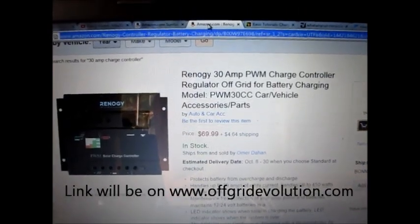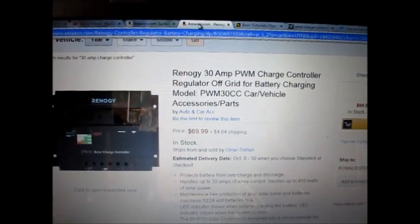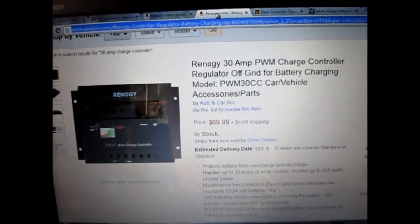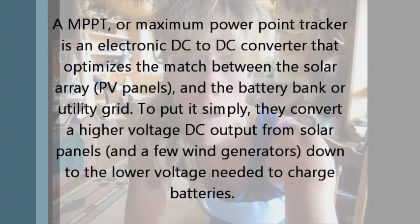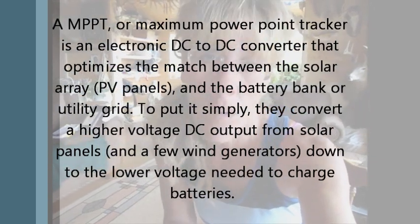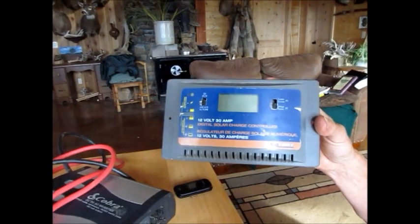The other one I would recommend is the Renogy 30-amp PWM charge controller — it's $70 and just as good as the Sunforce. Both are very, very doable and well-respected charge controllers for a small setup. Now, I know there are experts out there biting at the bit to talk about MPPT charge controllers — but remember, I'm talking to people who just want basic setups, whether for an off-grid cabin, an RV, or a residential backup plan. A Sunforce 30-amp charge controller is really great for that basic setup.